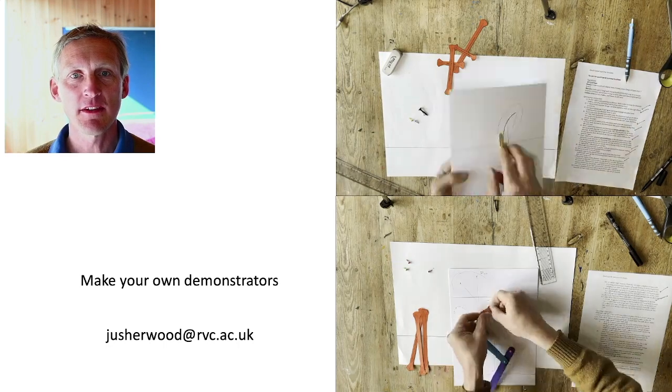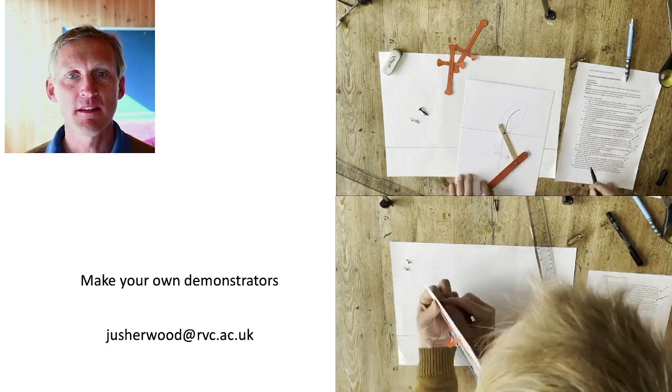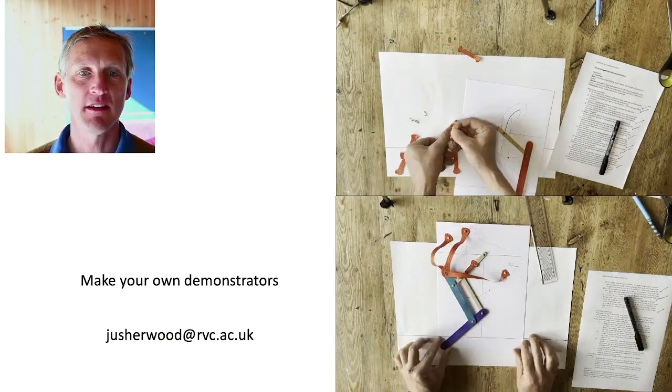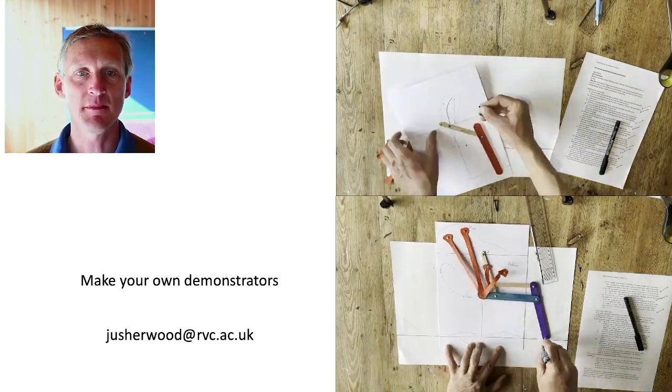Do get in contact with me — I've got a range of practicals and classes, ranging from Key Stage 3 to Undergraduate Anatomy. Great fun, and I shall show you what sort of thing can be done.